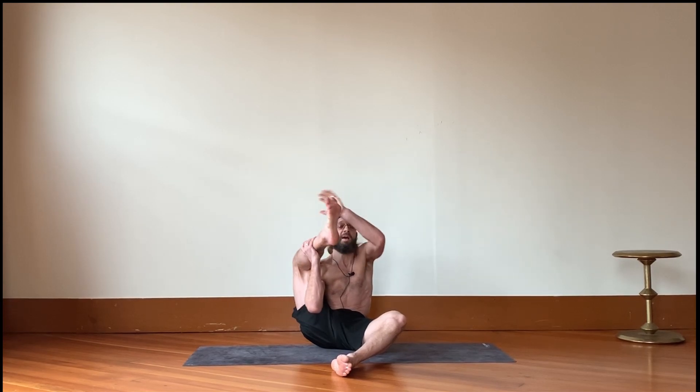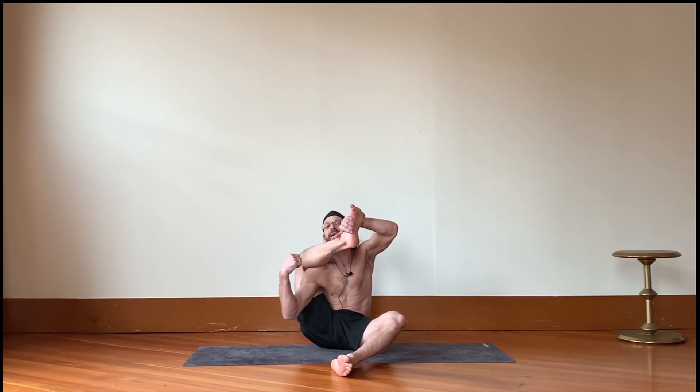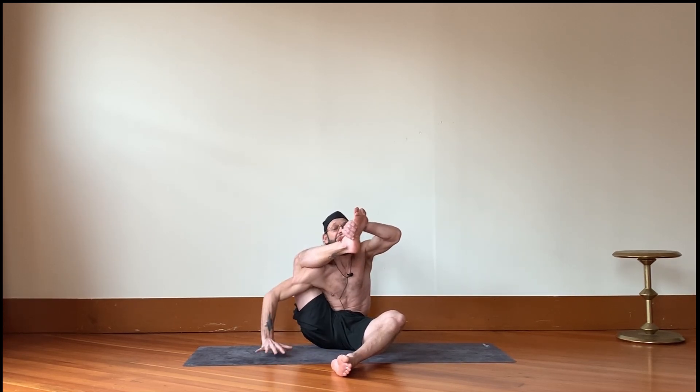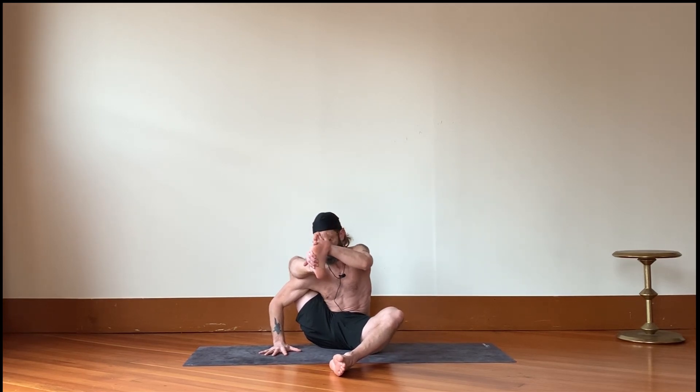Coming into this from a seated position, I'm going to bring my right leg as the top leg. I keep my left leg down and bring my right leg up, then bring my right arm inside that leg. With both hands, work the leg up the arm — you're trying to get the knee behind the shoulder, or as close as you can. Press the arm into the leg, bracing against it. This should feel like a good stretch on its own. If your hips aren't very open, you may decide this is enough, and that's okay.